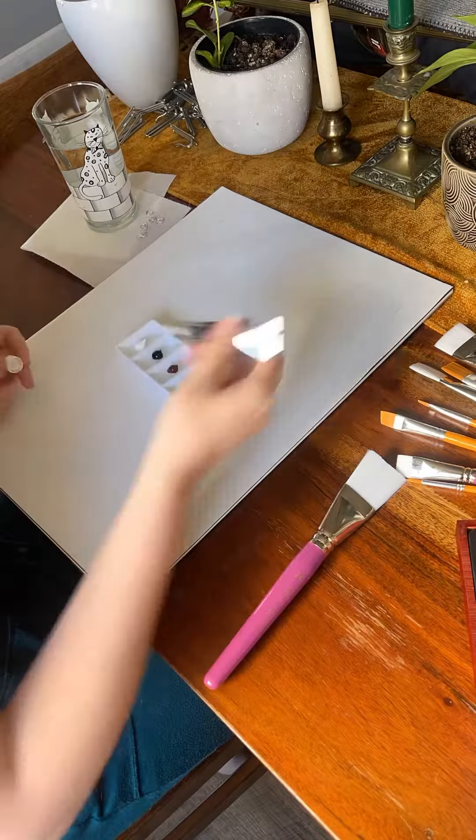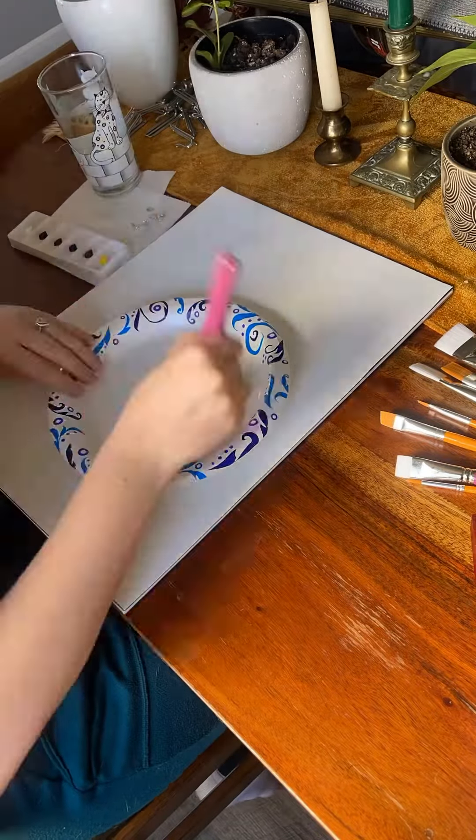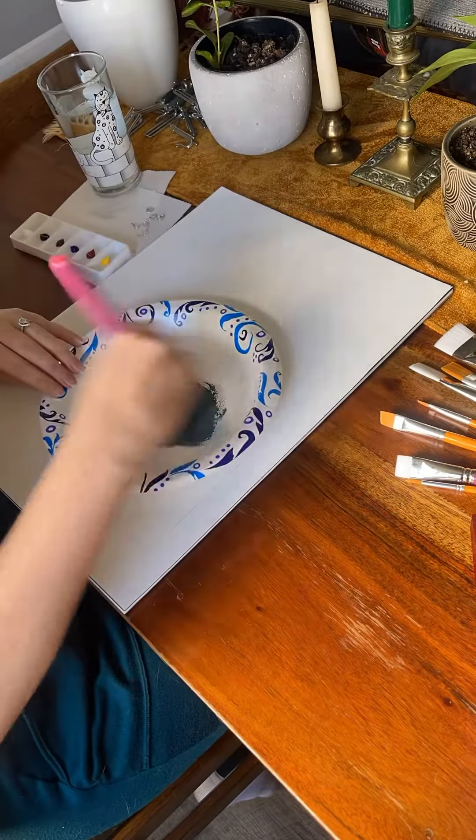All the paints and supplies that I'm using I got from Hobby Lobby, but I did link some similar ones in my Amazon storefront for you.